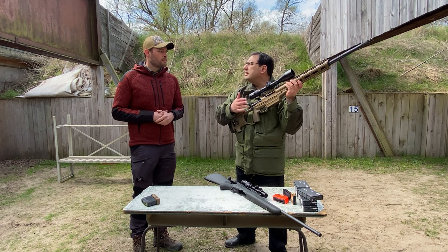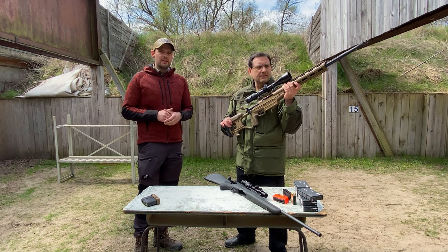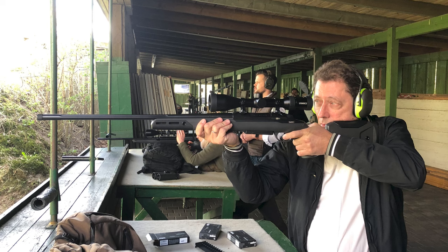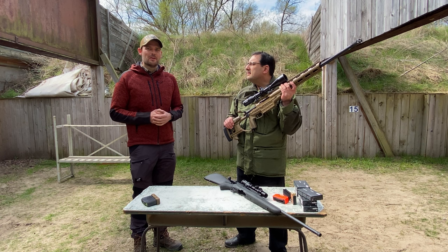So Thomas, when will the Ranger 8 scopes be available? The Ranger 8 are already in the market. The dealers should be equipped so you can go to the shops and take a look at your new Ranger 8 scope from now on. Thank you Thomas!